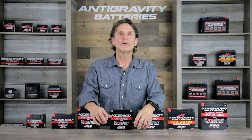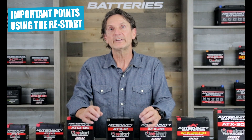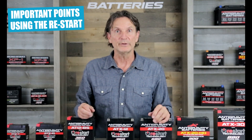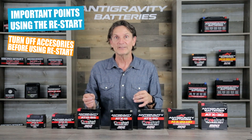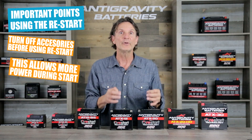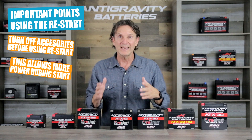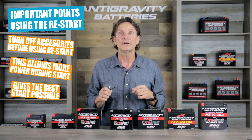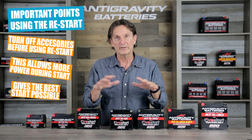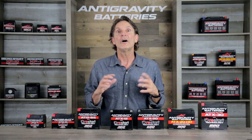At this point, I want to go over a couple of important points about using the Restart feature. It is important to understand that the Restart battery is close to dead if it has gone into sleep mode. Make sure you turn off all your accessories — like lighting, stereos, or anything else that draws energy — before you use the Restart feature. You want the battery supplying all of its remaining energy to starting the vehicle, since this is an emergency circumstance. Turn off all accessories, then press the Restart button and start your vehicle.